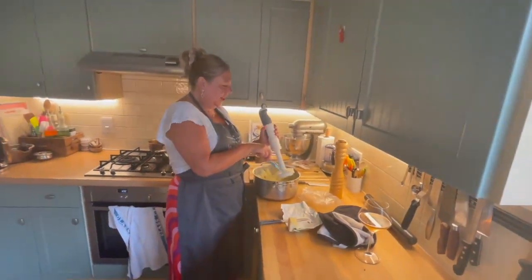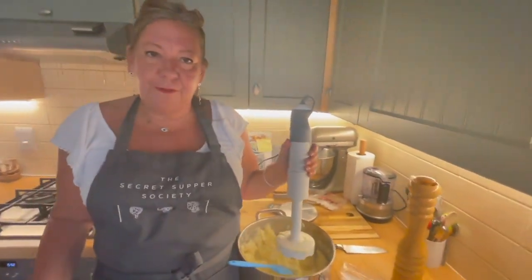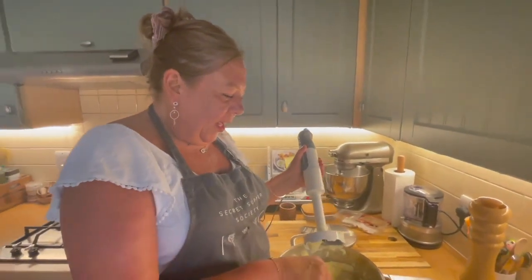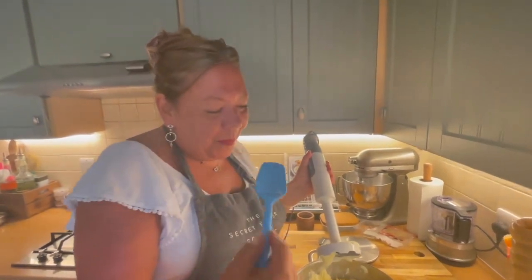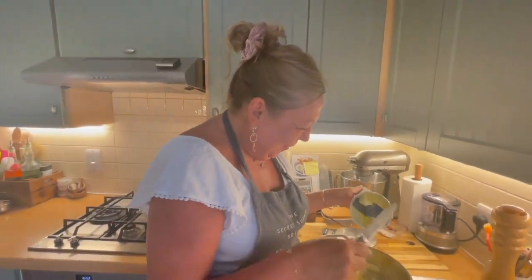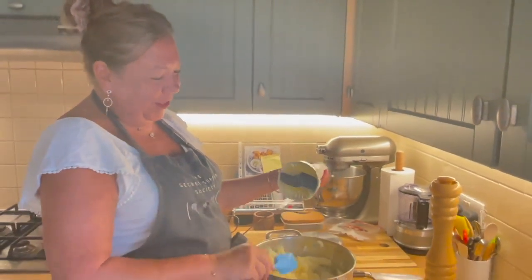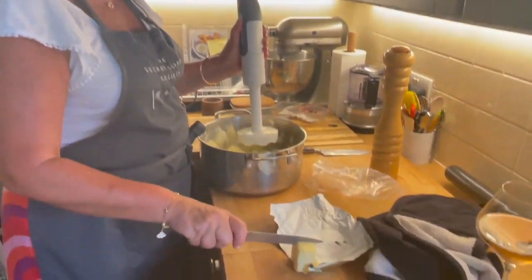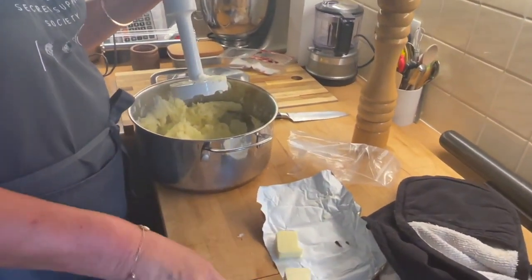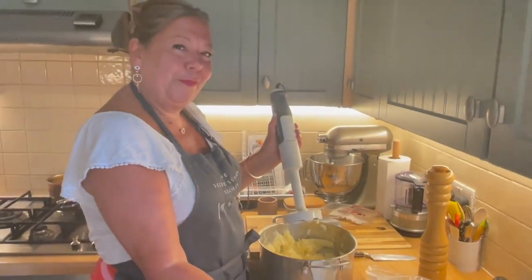That's probably done — I'm not going to overdo it. I'm going to taste this. Oh my god, that's incredible! That's so good — in fact, that's so good I am actually going to put in that last bit of butter because it is just perfect.